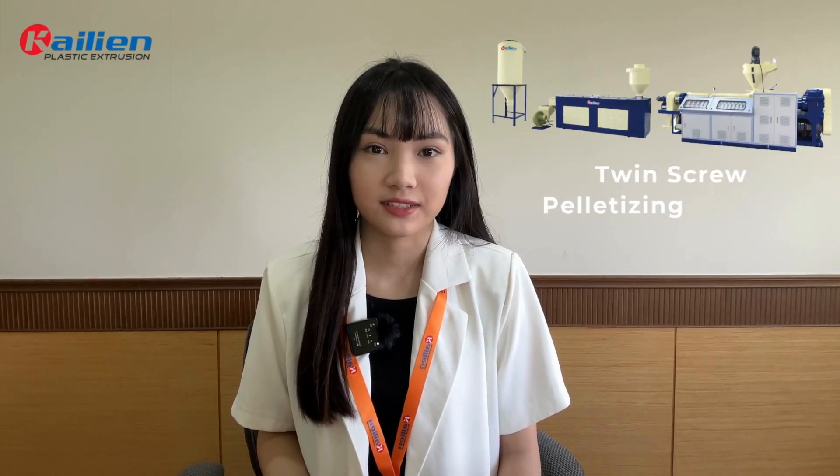Hello everyone, this is Cleo from Kaliang. Today, I'm going to introduce a twin screw palletizing extruder.